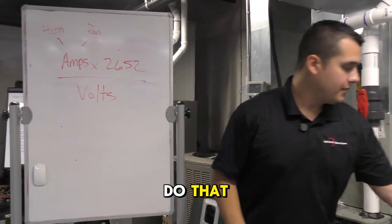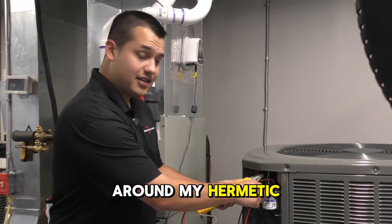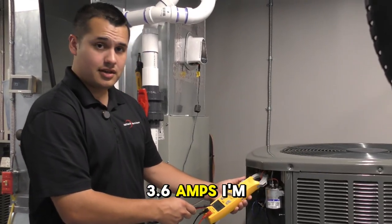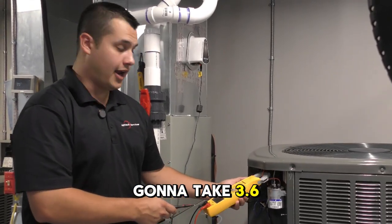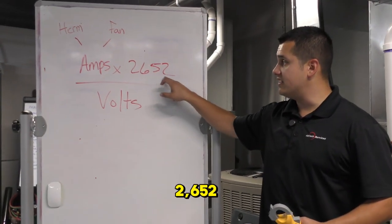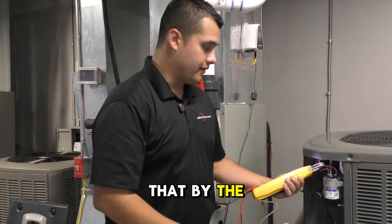I'll show you how to do that. My amp clamp is around the hermetic side of my capacitor and I'm reading 3.6 amps. I'm going to take 3.6 amps, multiply that by 2652, and then divide that by the volts I'm reading live off this capacitor.